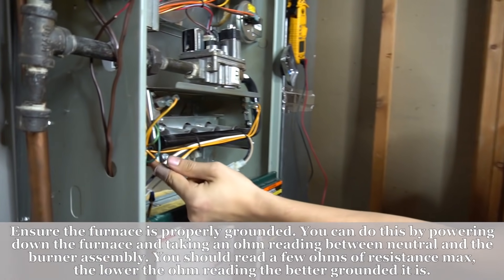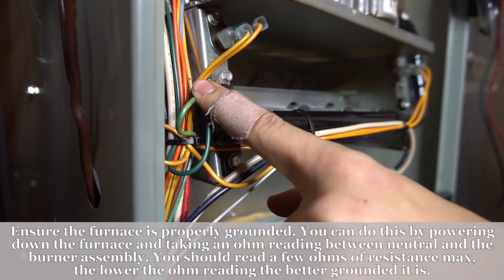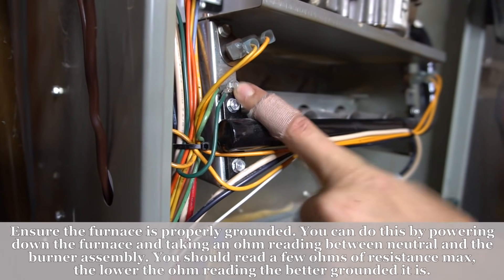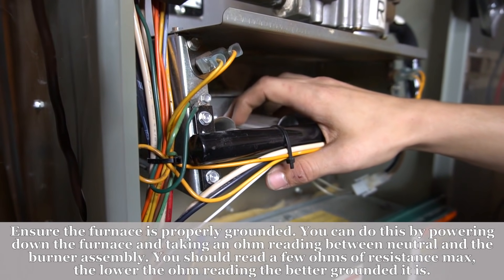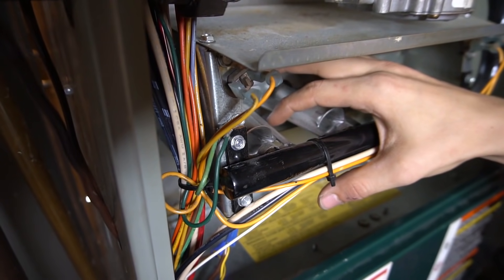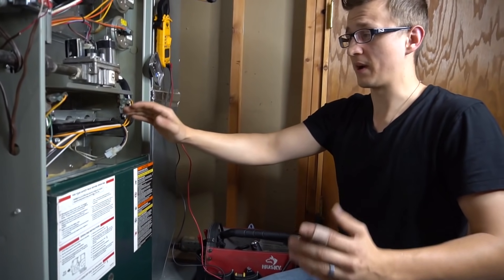Another thing to check for when troubleshooting furnaces is a loose or broken ground. Right here you have the ground wires — one of them is coming from the control board. If this is loose or broken off, sometimes that will cause your flame sensor issue as well. So you clean up your flame sensor and plug it in, but it's still doing the same problem. What you would check for first is if you have 90 volts, and then you would put your meter in series to see if you have the microamps, which will show you if you have a connection to ground.